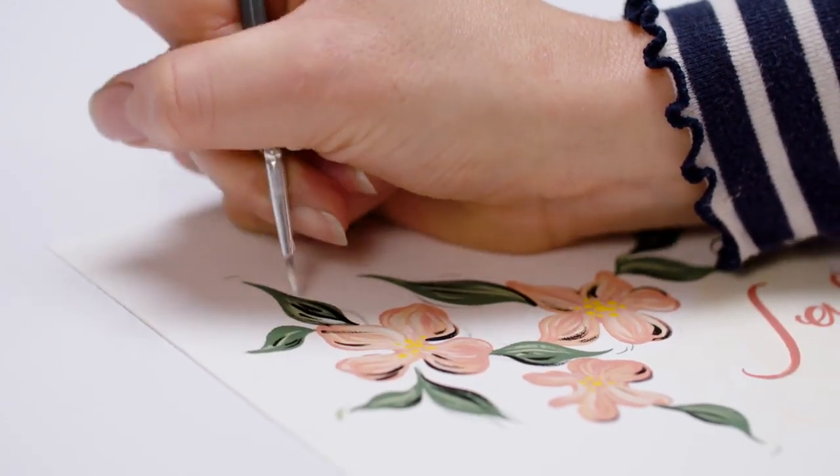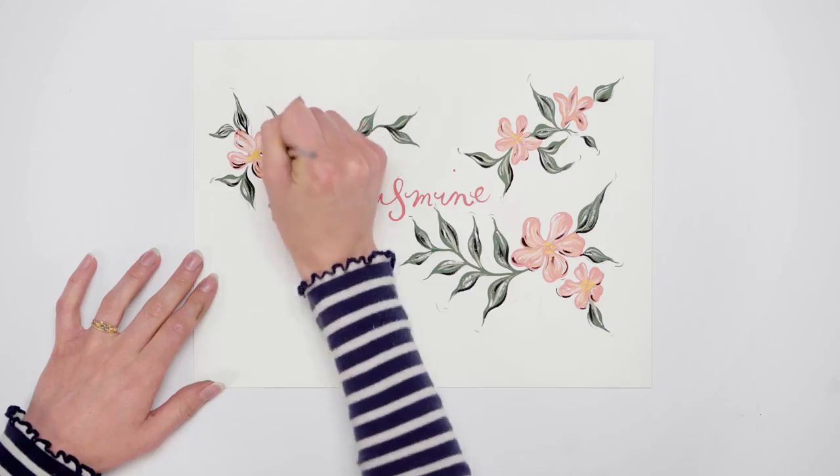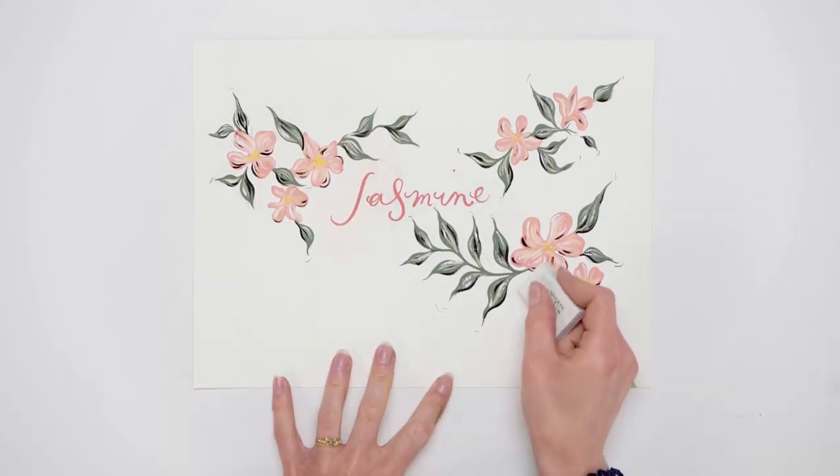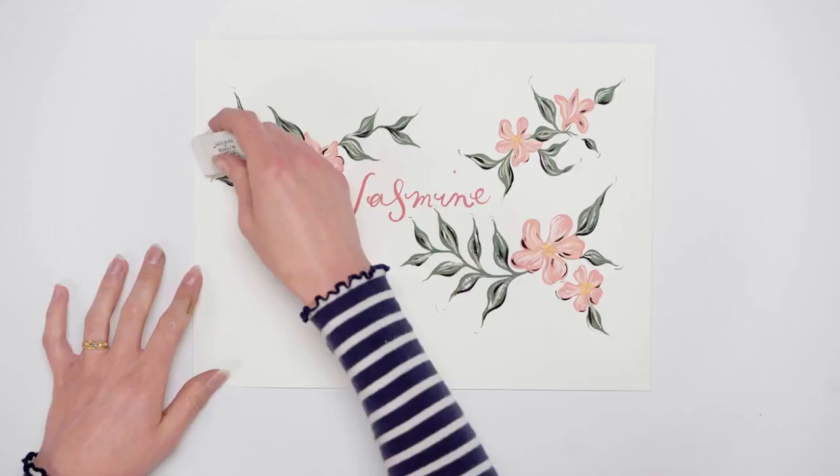I'm using zinc white to add some final highlights to the packaging design. Finally, I'm removing the pencil lines with an eraser, so that the design can be scanned and prepared for artwork.